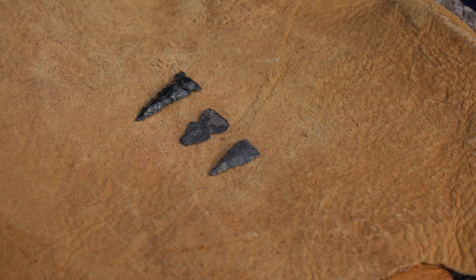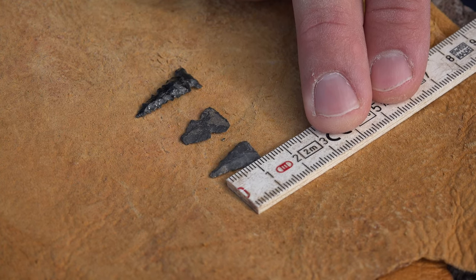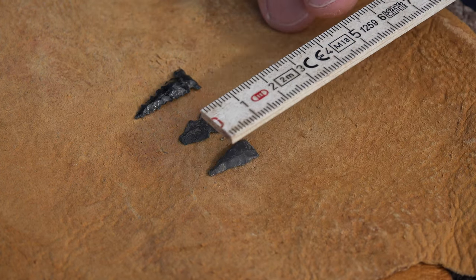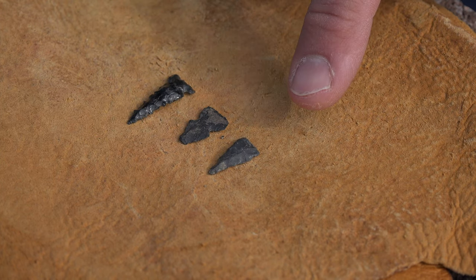Before I start working stone, I want to show you a few original prehistoric examples. These were recovered in the archaeological record and donated to me by our local museum for this video's demonstration. The two on my left are smaller projectile points — about 1.4 centimeters and just over a centimeter long — very small and quite narrow. These come from the prehistoric Salado culture.